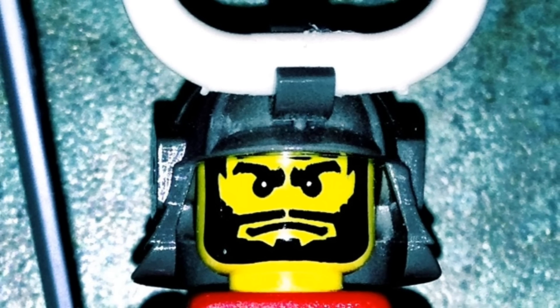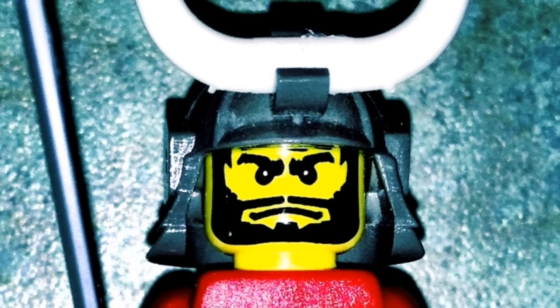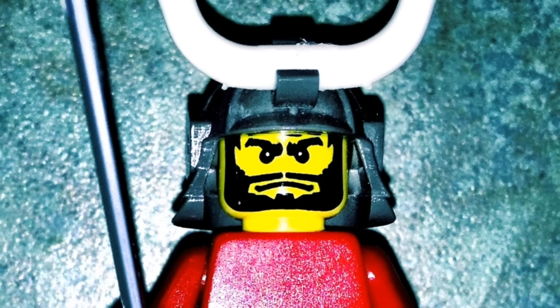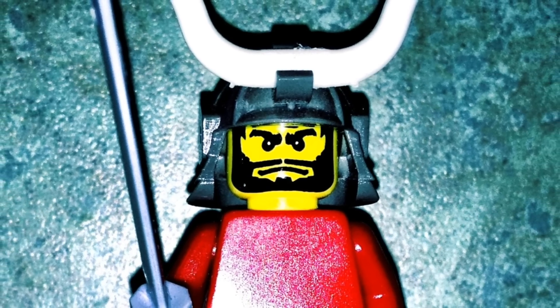Hi boys and girls, it's Samurai Appliance Repairman. Today we're going to work on an electric dryer that's got a couple different things going on with it. The timer isn't advancing in any mode, not even in timed dry mode. The heating element is never coming on, yet the motor does run.